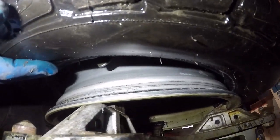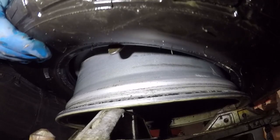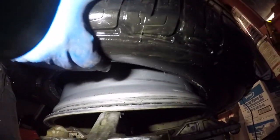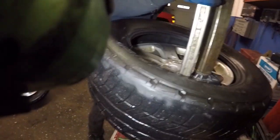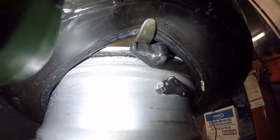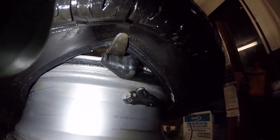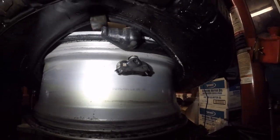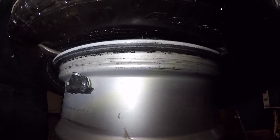He's gonna grab the rim and the tire. Don't do anything yet — I want to show — I'm gonna follow this as he dismounts the tire. You see the sensor — the tire is nowhere near it. There you go, it's dismounted already.